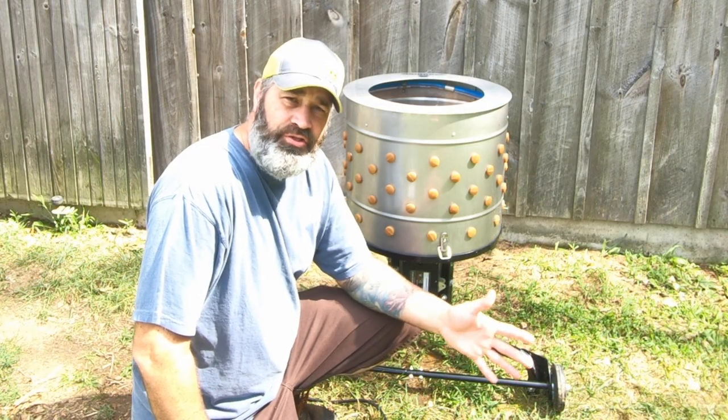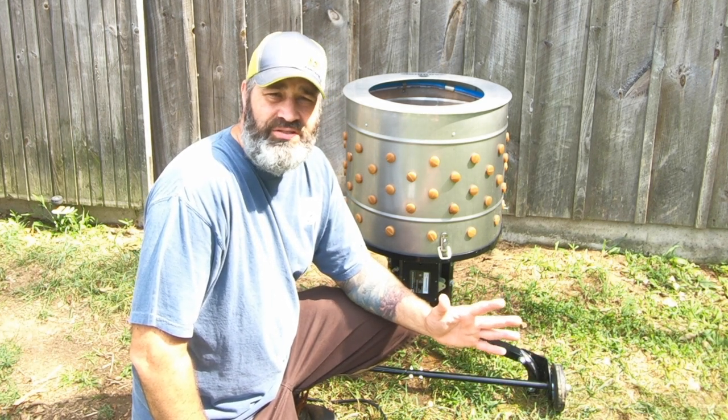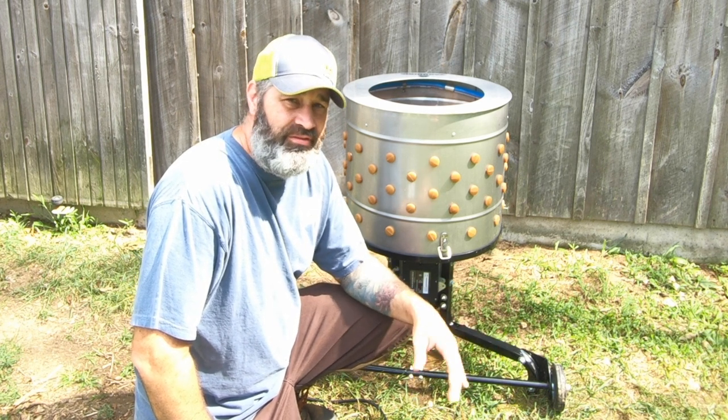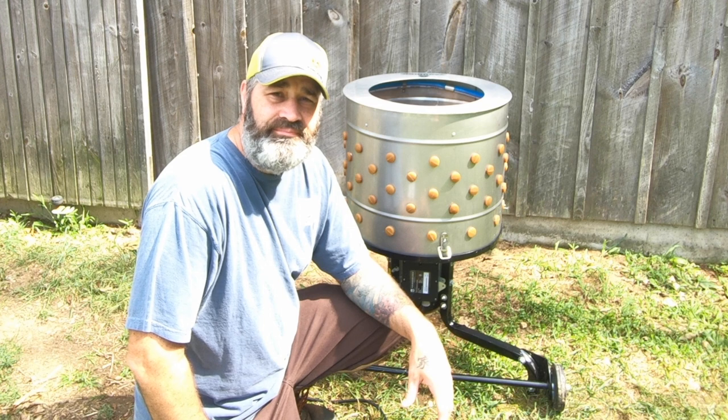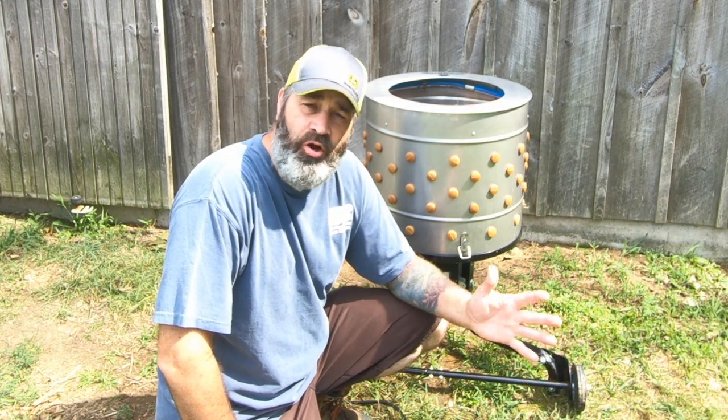So my wife and I are looking for another chicken plucker now. We're leaning towards Koops — the last time we checked online they were sold out, but we're hoping they have some available soon and we won't have the same problems we had with this unit. Thanks for watching, and if you're in the market for a chicken plucker, I hope this video was helpful.